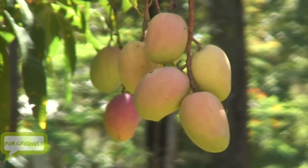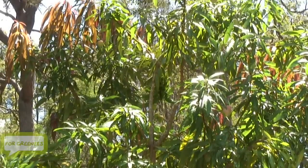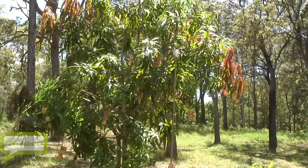Do you have ripe mangoes in your backyard but they're at the top of a tree and too hard to reach? Make your own handy mango picker with this easy instructional video.